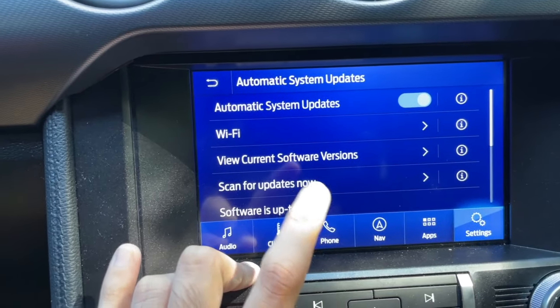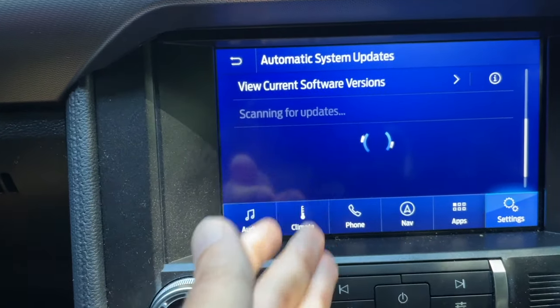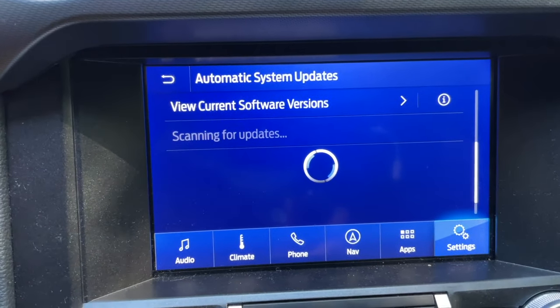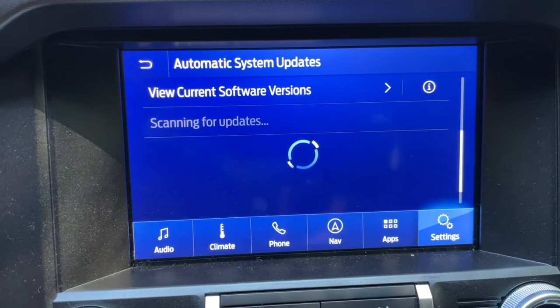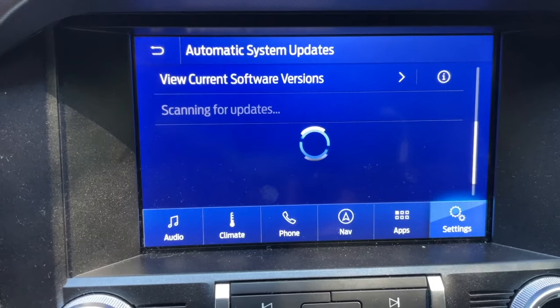I'm going to scan for updates — it might take a little while depending on how big the update is. For me, I'm going from 3.4 and just changing the build code, so the update shouldn't be that big. But if you have an older Sync version, the update might take longer, like going from 3.2 to 3.4. I'll click Scan for Updates Now. As you can see it's loading up, which will take a bit of time. Just don't mess with it — let it do its thing, and I'll be back once it's done searching.